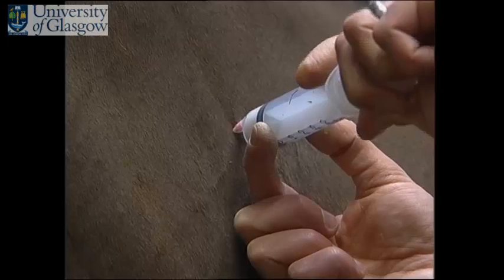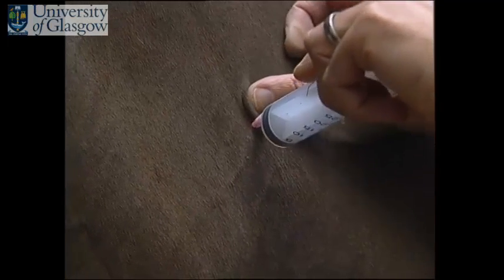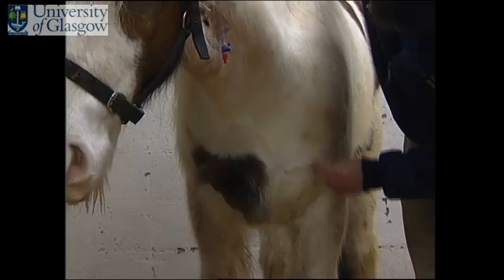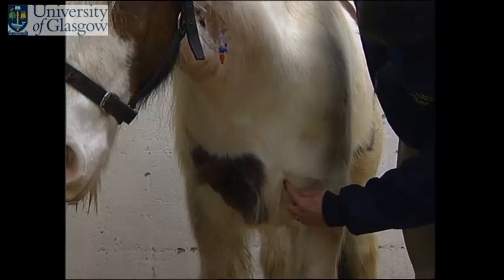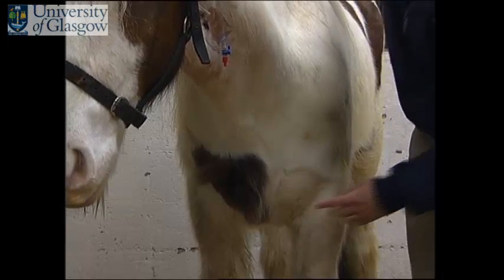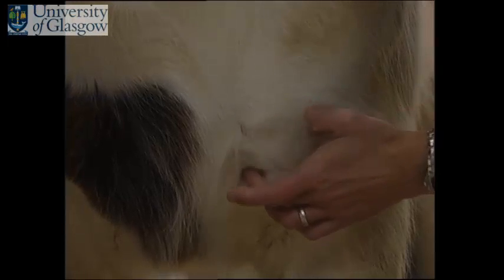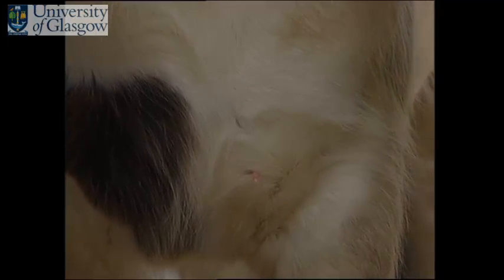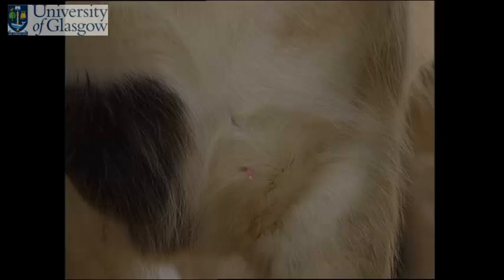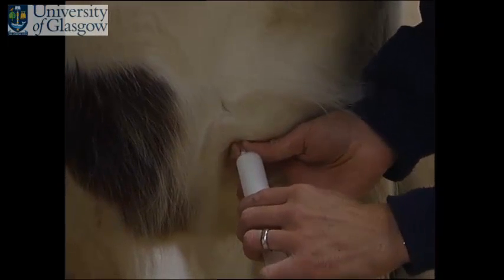The operator draws back several times during injection to make sure the needle has not moved and gone into a vein. The final site is in the pectoral muscles. The area is shown here. Again, the needle is placed pretty quickly after tapping the muscle several times. The needle is placed up to the hub. The syringe is then connected in the same manner, remembering always to draw back to ensure no blood in the hub of the needle prior to injection.